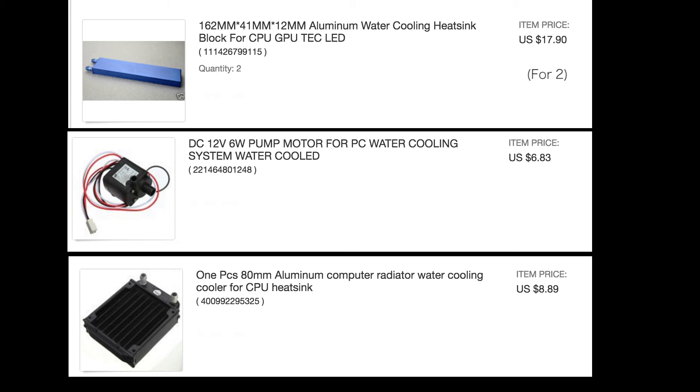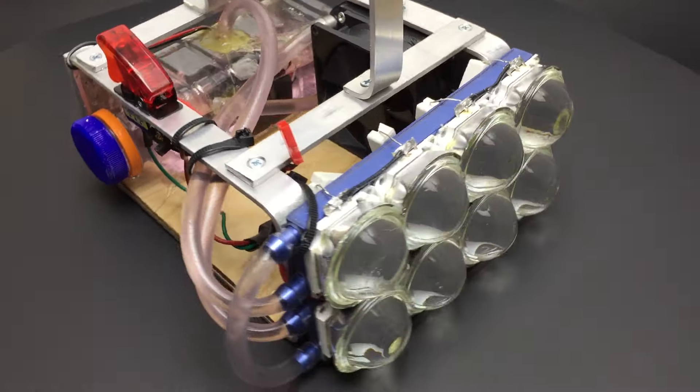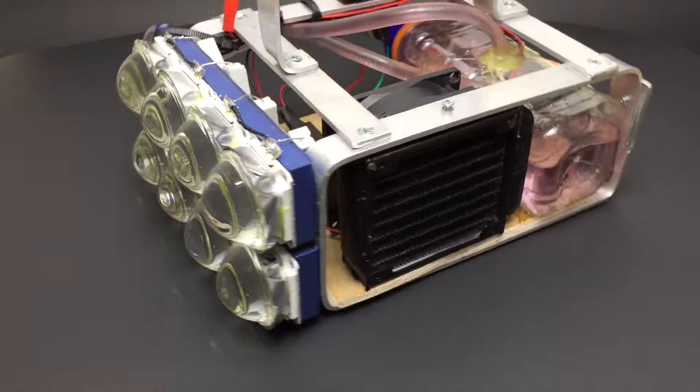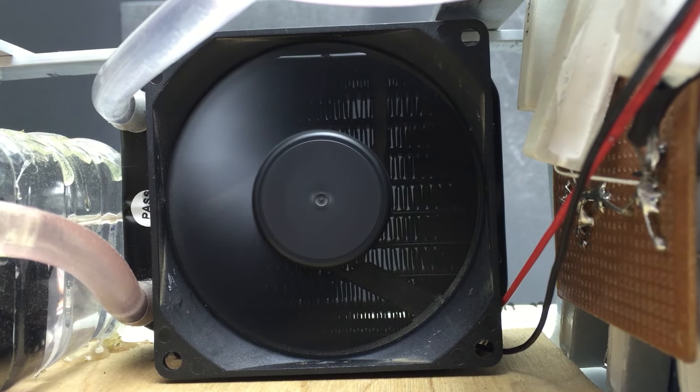The cooling system is from cheap eBay computer water cooling components. Water is pumped from the reservoir through the two aluminum water cooling blocks that cool the LEDs. That heated water then goes through the small heat exchanger and then back into the reservoir.